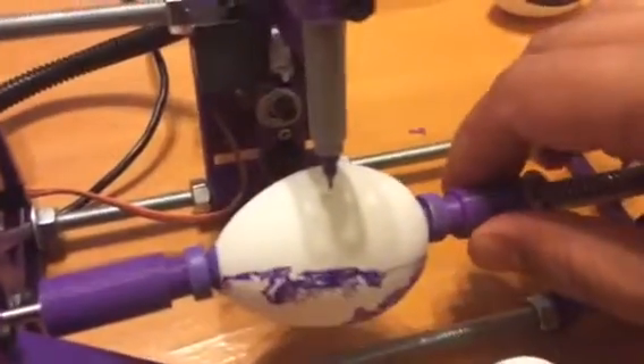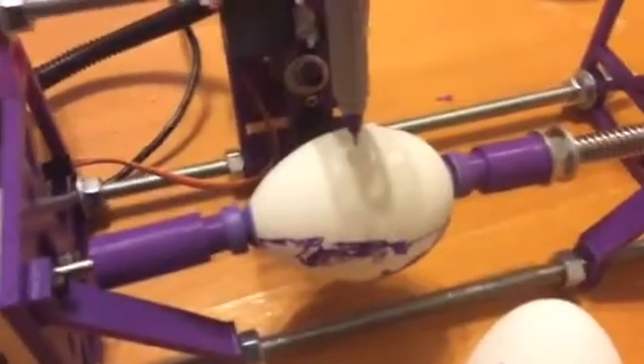The pen goes up and down to make contact with the egg, and then you can see this motor here that can spin the egg round and round. This is an egg I've been messing with for a while, so this is kind of a tester egg.